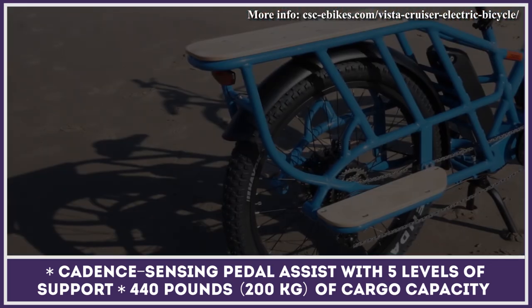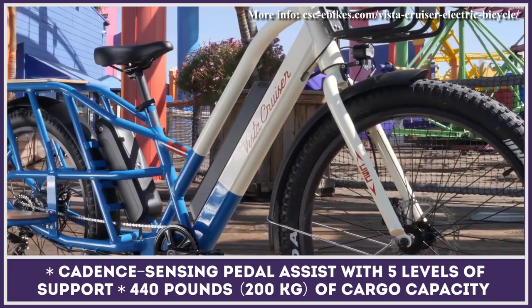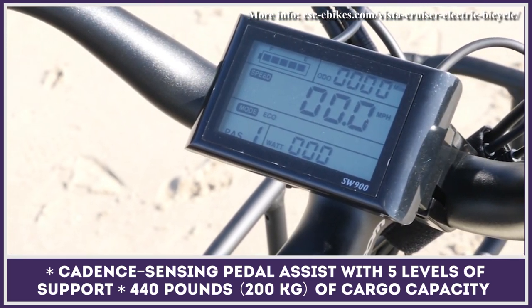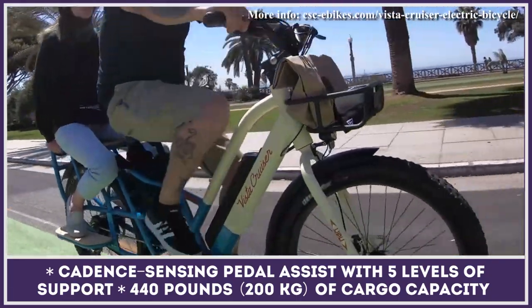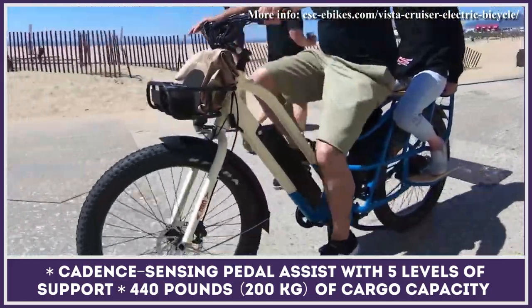The Vista Cruiser is equipped with Cadence Sensing pedal assist with five levels of support. The manufacturer's range estimations are between 50 and 90 miles. Please note that throttle-only riding depletes the battery at a much higher pace, so pedaling is the best way to extend your range. If you're looking for a reliable two-wheeler for commuting, the Vista Cruiser has everything to make it to your shortlist.